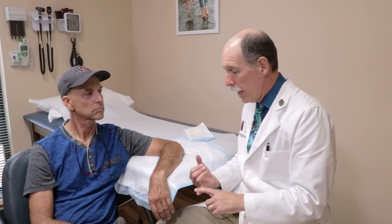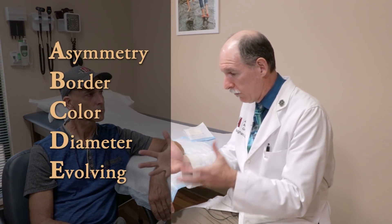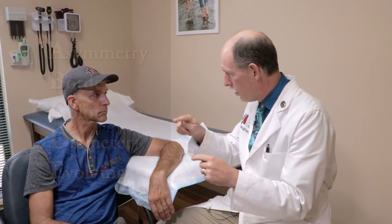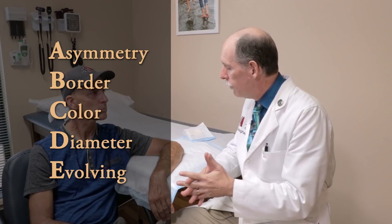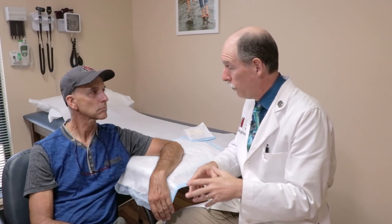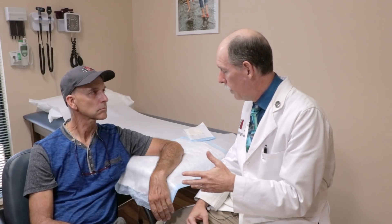These are the kind of things — if we go over the ABCDs, we have videos where we go over that, but we can review them again. A is asymmetry: if you have a skin lesion and cut right down the middle, do the sides look like mirror images of each other? This one pretty much does. B is border irregularity — if it doesn't have nice smooth rounded borders, we get concerned, and this one looks pretty good. C is color: if there's variation of color, especially three or more colors. This has a pretty dark color, which makes us consider it might be a problem.